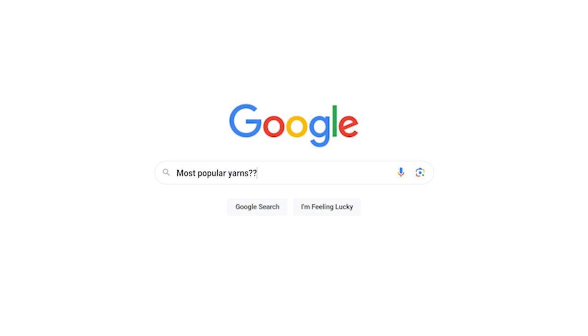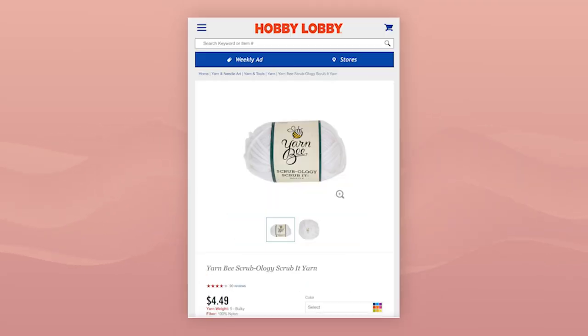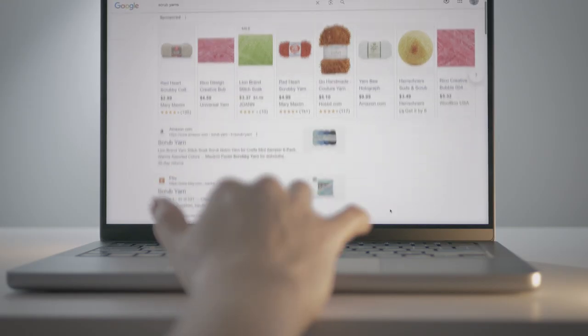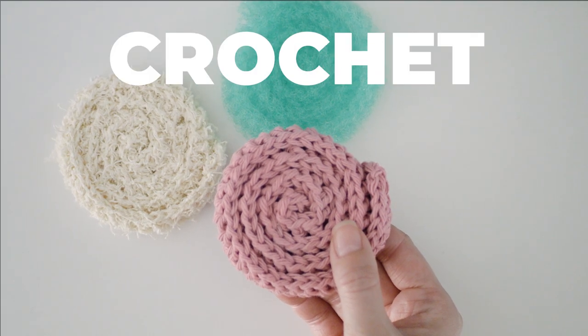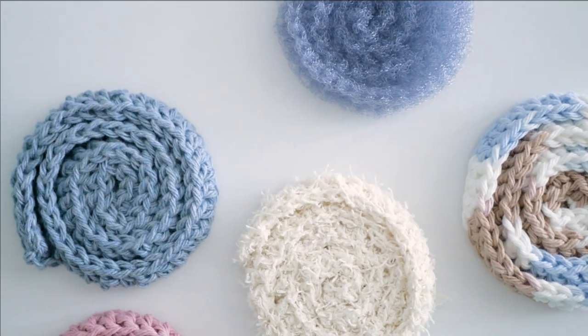There's a type of yarn out there that's so popular that just about every yarn company has their own variety. While I can't say which one came first, if you do a quick search you'll find all sorts of options. Face and dish scrubbies are one of the most practical things you can crochet, and with all of the specialized yarn options, you can make it custom for what you need.